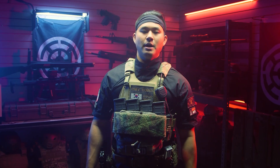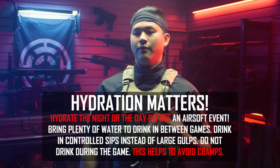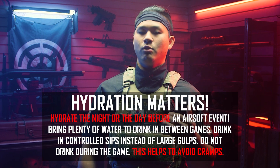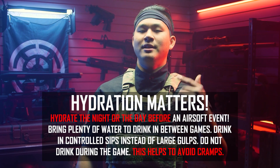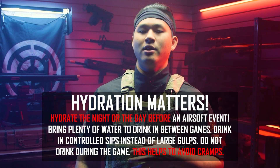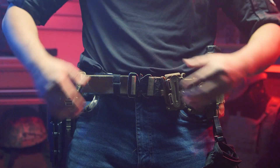One thing you're going to notice about my plate carrier system is that I'm not running any kind of hydration system, and that's on purpose. When it comes to airsoft, especially if you're playing hard, I strongly believe that you should hydrate. However, I do not think that hydrating while you play is a good idea. I cramp a lot if I drink while I run, so I highly recommend for all players, whether you're new or experienced, make sure to hydrate the night or the day before the event. If you are trying to drink water during the event, it is too late and you're going to suffer some pretty bad dehydration consequences.